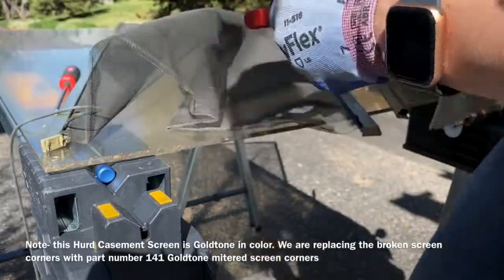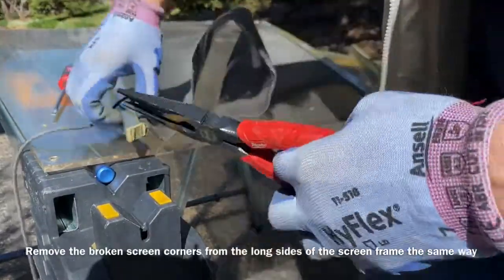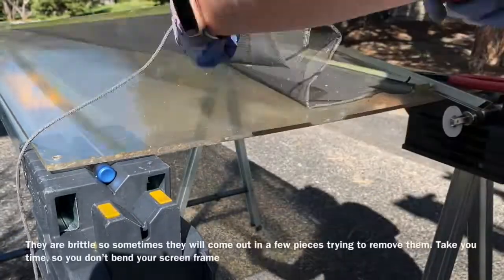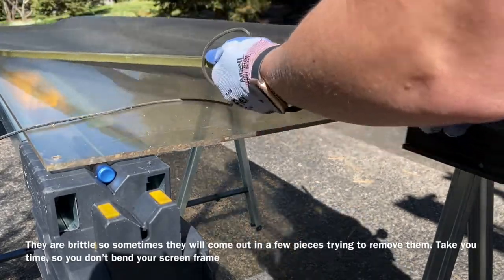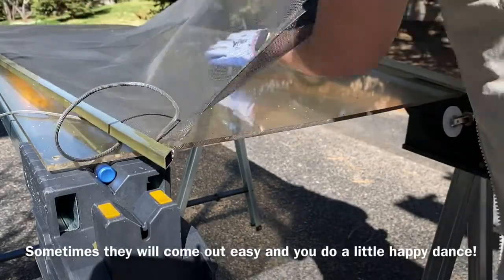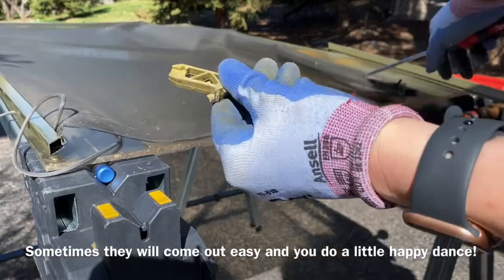Next, remove the corners from the long ends as well. I sped this up because it took a while — they were really brittle and kept breaking. But the last one comes out real easy, so it just depends on your screen. If any little pieces get busted up in there, remove them so they don't rattle.